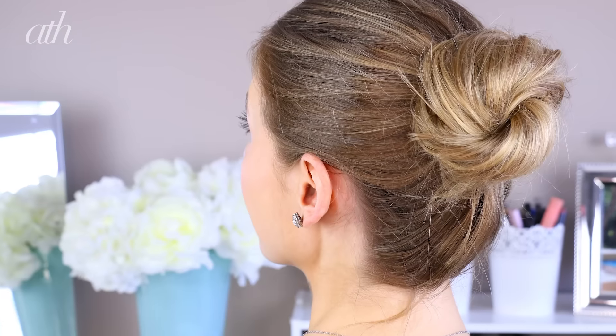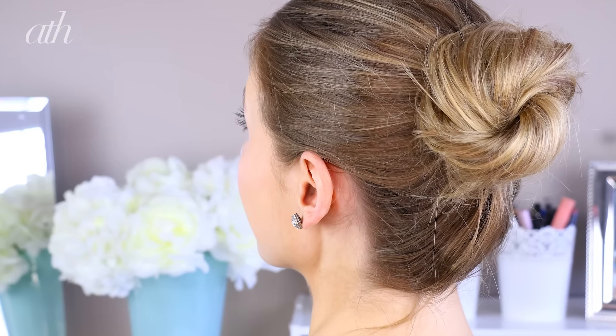Now to keep the hair in place all night long, finish by liberally spraying the Dove Style Plus Care Extra Hold Hairspray all over. And that's everything — the perfect elegant bun for any of your upcoming events. Thank you so much for watching and I'll see you all in my next video. Bye!